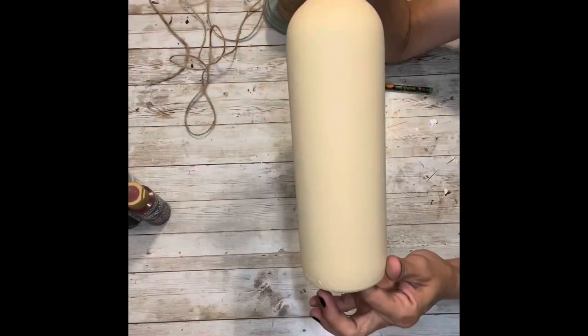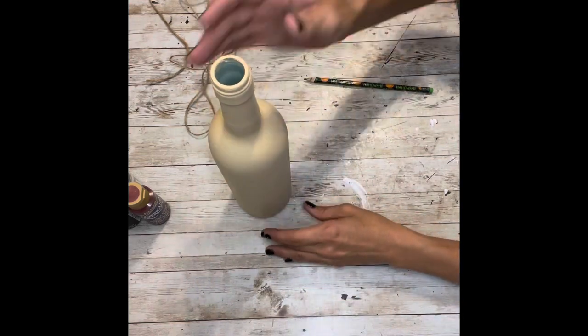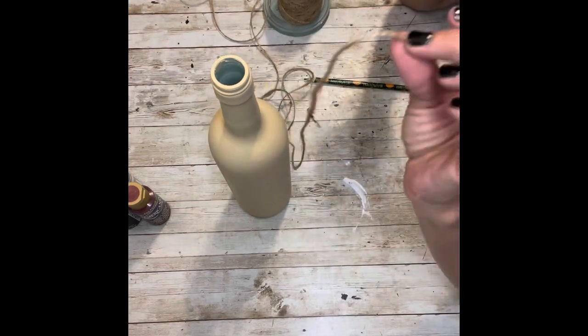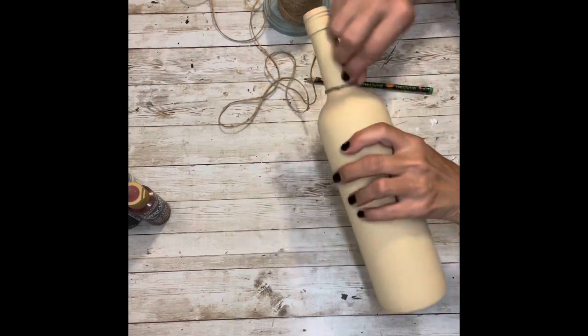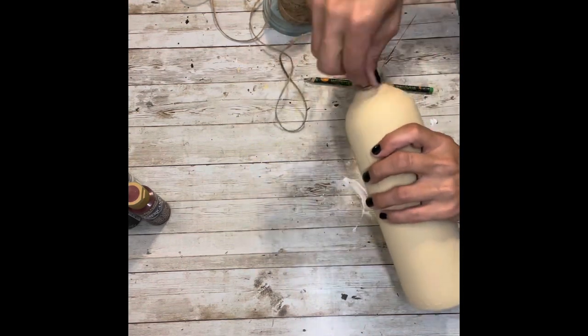Once that is all dry, I'm going to take my twine and wrap it around the entire neck of the bottle. I'm just going to hot glue a piece and then start wrapping — I'm going to wrap the entire neck of the bottle with the twine.